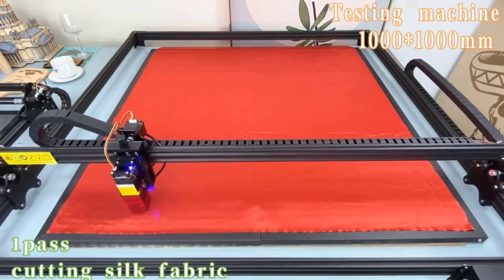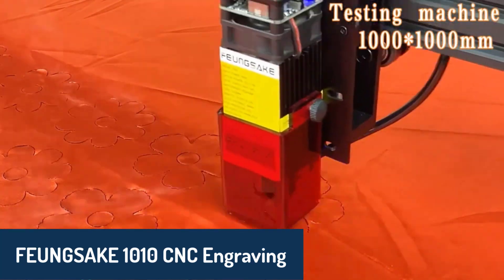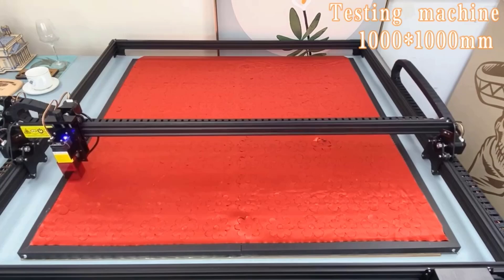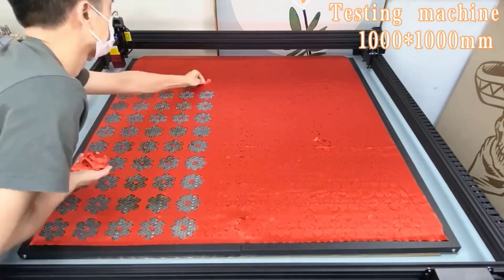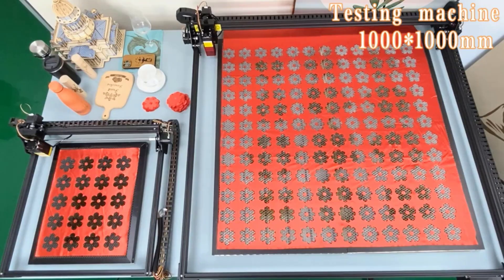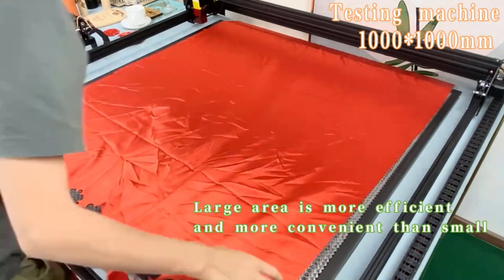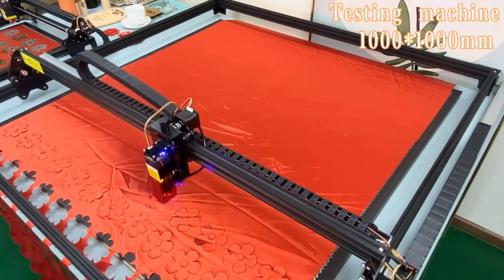Number four on our list is the Fungsake 1010 CNC engraving machine, a robust tool with a 90-watt laser module that promises high accuracy and reliability. The Fungsake is compatible with popular engraving software like LaserGRBL and Lightburn, offering plenty of control options with adjustable laser power and focus. It's built to handle a range of engraving tasks, making it versatile for different materials and projects. With a focus distance of 30 millimeters and optical power of 11 watts, this machine is ready to tackle detailed projects with ease.